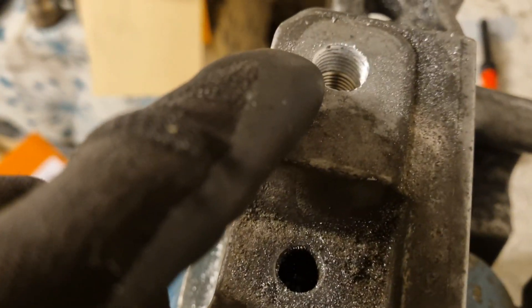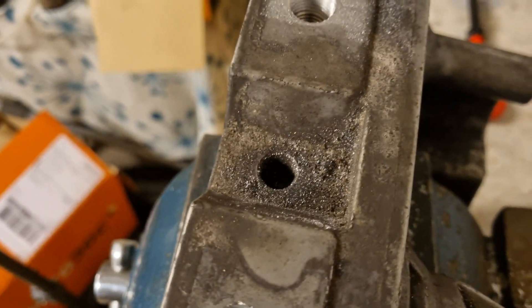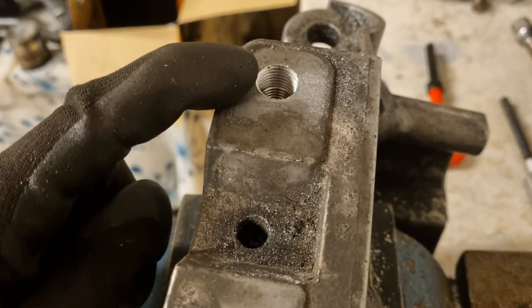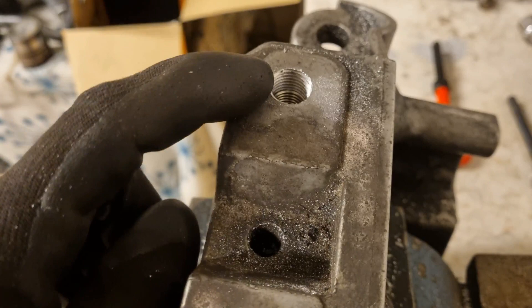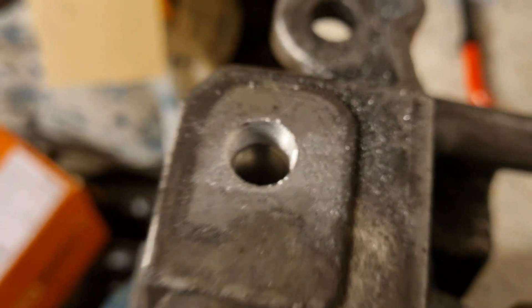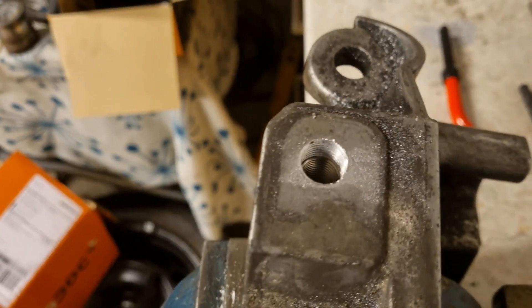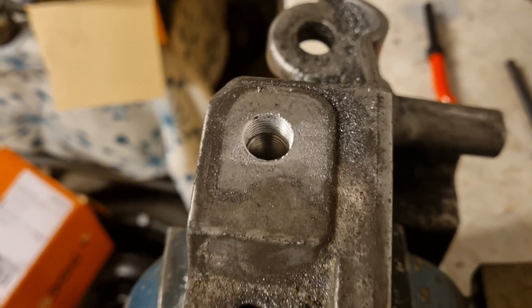As you can see, the threads are visible around it, and the helicoil is almost all the way in but there is still some space, which is why I'm using two helicoils. Part of the second one will stick out so I'll need to cut it. Despite an accident, so far it's going pretty well — I've tried one side and it looks good.